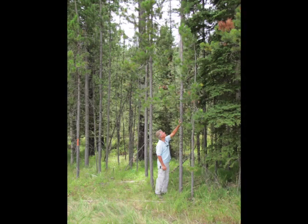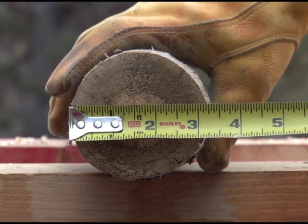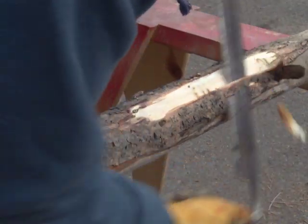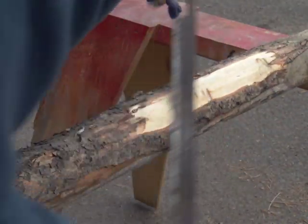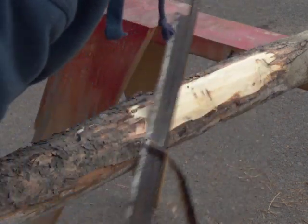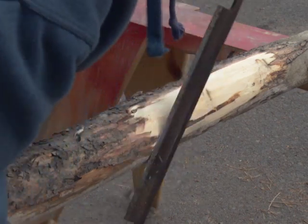If you are cutting your own teepee poles, refer to our website page about teepee poles to determine the correct length and diameter thickness that you will need for your specific size of teepee. That page will also give you instructions about how to manually peel and prepare your own poles.